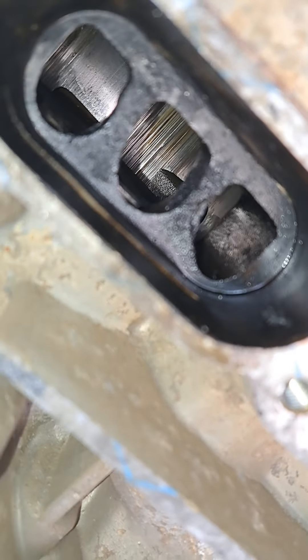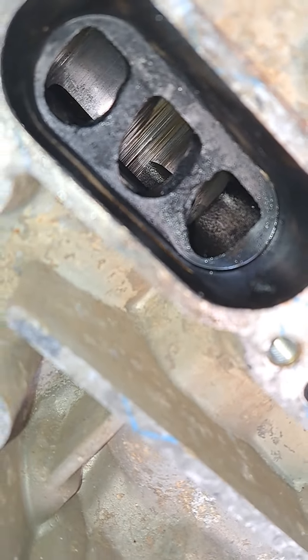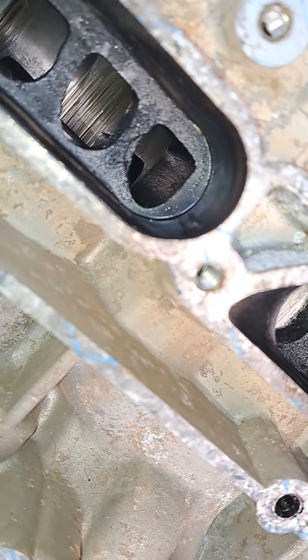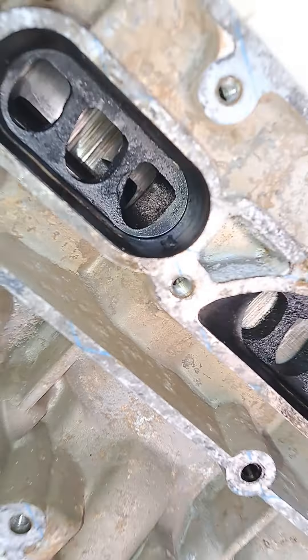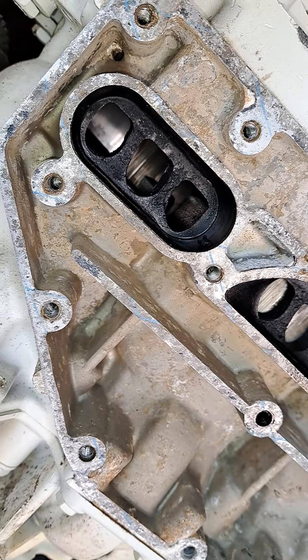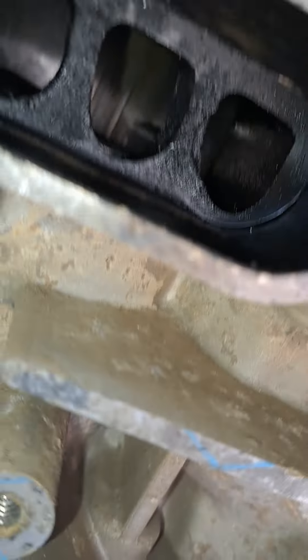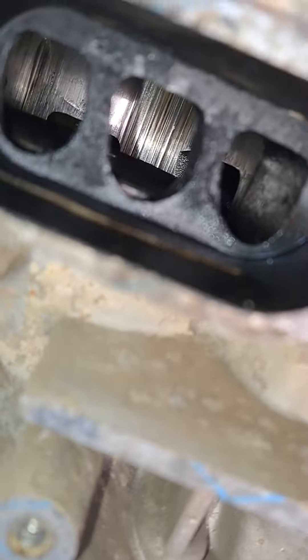I just wanted to give you a better look at what's going on with your motor so you understand. Take a look inside here — this is the top cylinder, here's the middle, and here's the bottom. If you look in there, you can see all that scoring.